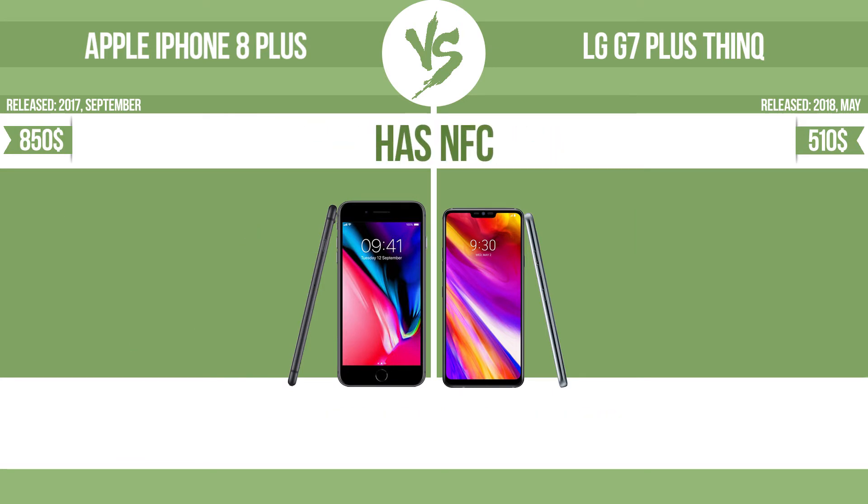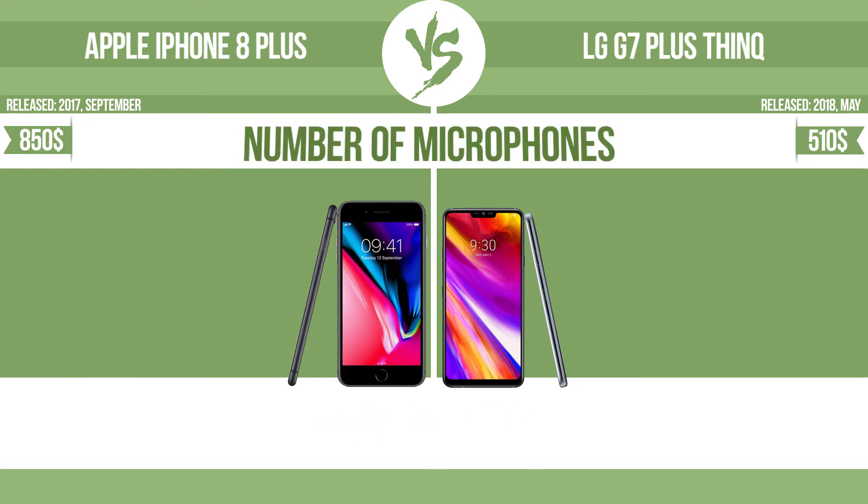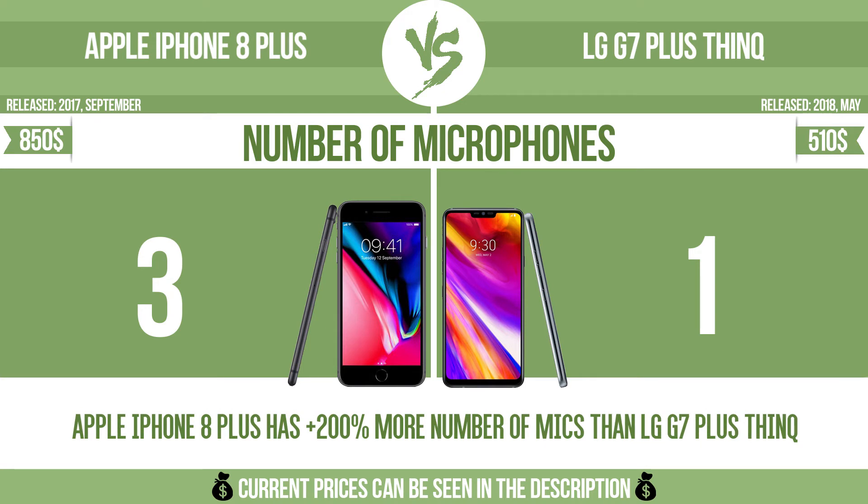Has NFC. NFC (Near-field communication) allows a device to perform simple wireless transactions. Number of microphones. More microphones result in better sound quality and enable the device to filter out background noise.